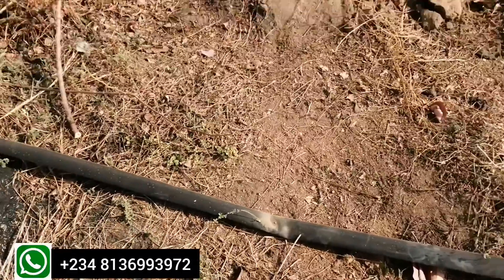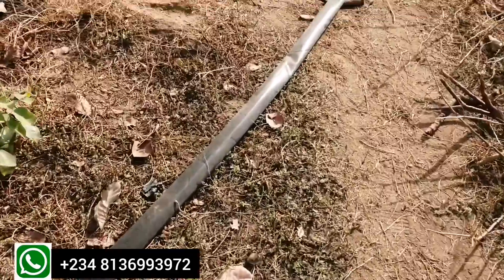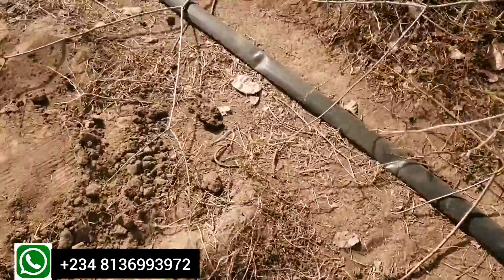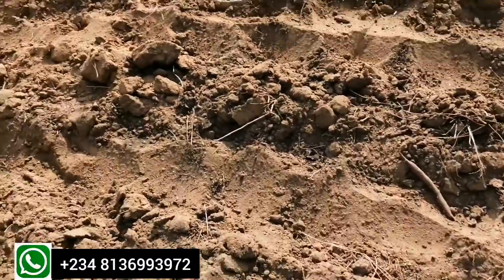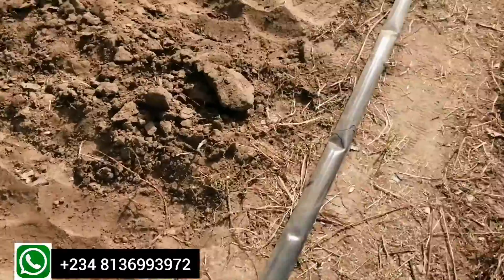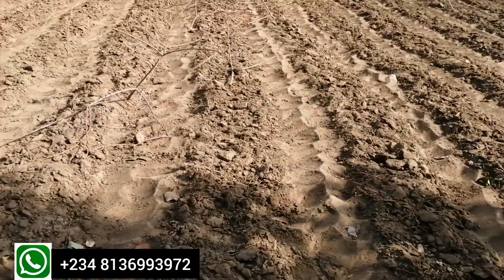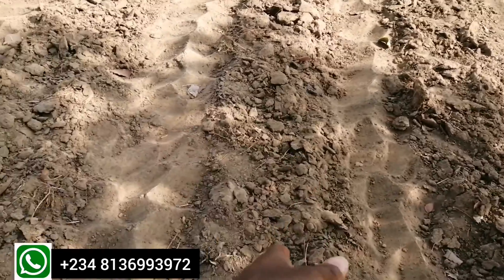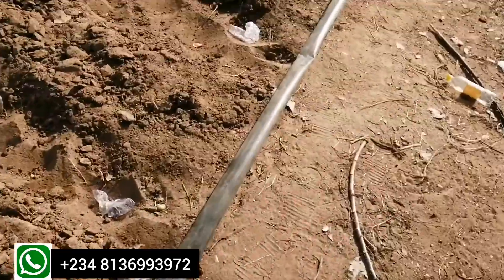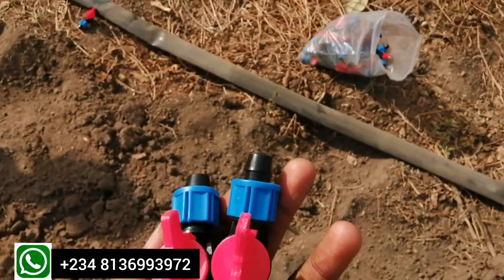You have to lay the major line in a way that will supply water along the rows — along the ridges you've already made for your farmland. As you can see, this is the major line that will be used. This is where the connector will be connected, and the drip line will be laid on each of the ridges. Let me show you some other materials. The connector will be connecting water from the major line to the drip hose supplying the water.